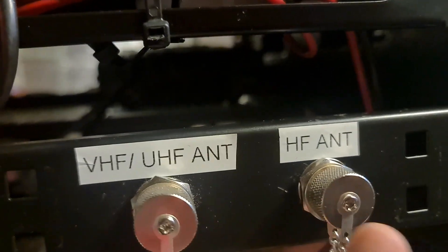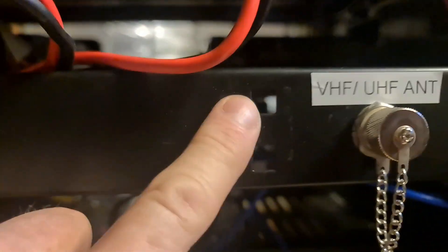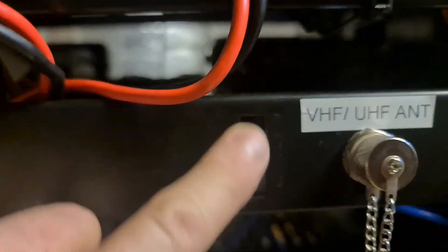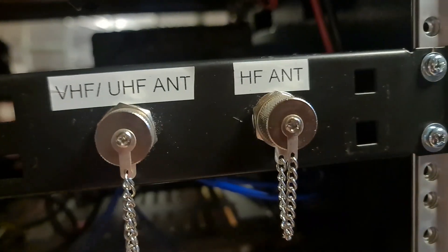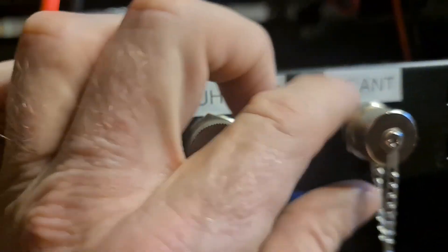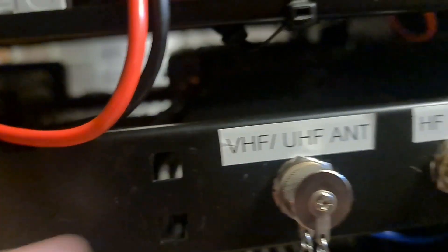I've got an SO239 — two of those on a 1RU blank. It was actually a cable management piece; I took the cable management off, drilled two holes, and put some SO239 connectors through the back with bulkheads on there. So now I just unscrew these and screw the antennas straight on because the radios are already connected. There's the UHF and VHF.